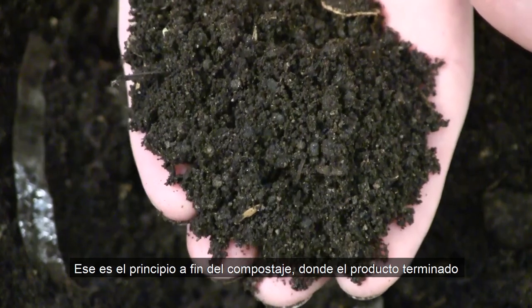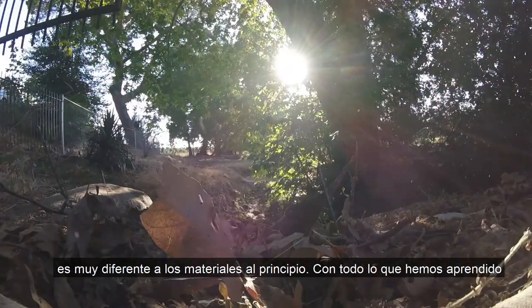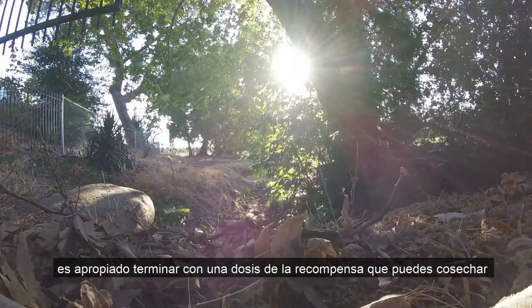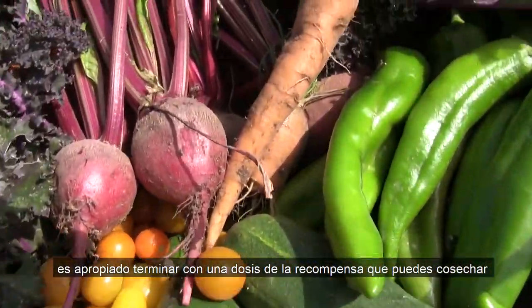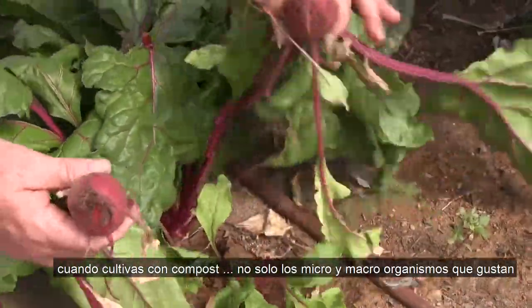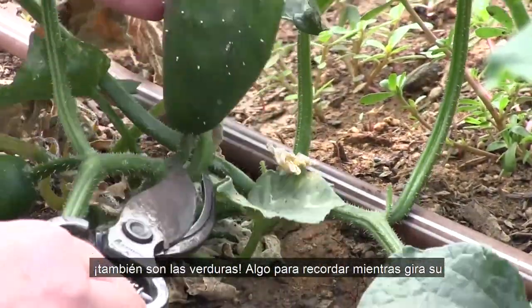So that's it — the start to finish about composting, where the finished product is a lot different than the materials at the start. With everything we've learned about composting, it's only fair to show off some of the rewards you can reap by using soil amendments in your garden. It's not just micro and macro organisms that love compost — it's fruits and vegetables too.